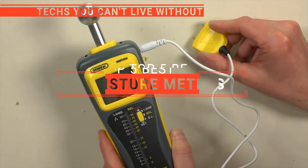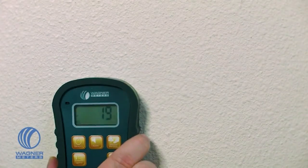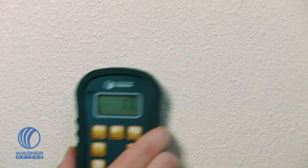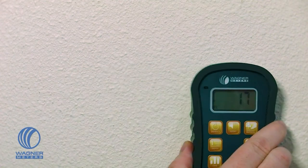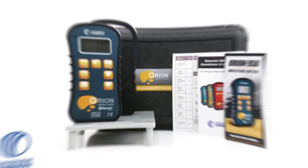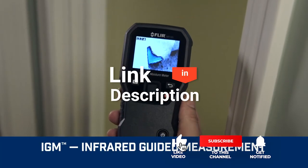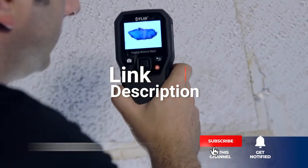In this video, we are going to look at the top 5 moisture meters available on the market today. We made this list based on our own opinion, research, and customer reviews. We have considered their quality, features, and values when narrowing down the best choices possible. If you want more information and updated pricing on the products mentioned, be sure to check the links in the description box below.